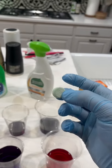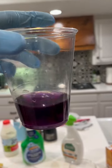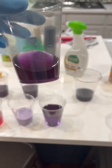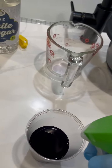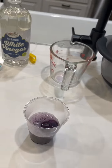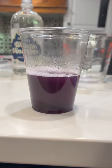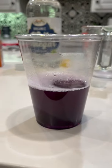Next up I've got my antacid. The antacid didn't change a whole lot, so it is near neutral, but maybe more towards acidic. It is maybe a little lighter, so it is near neutral but more towards the acidic side.